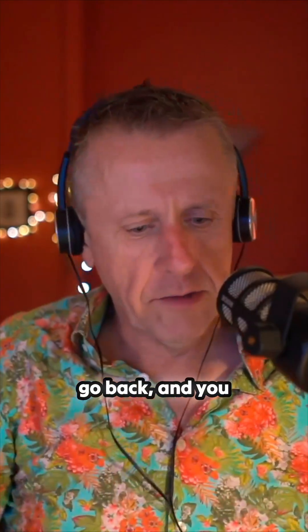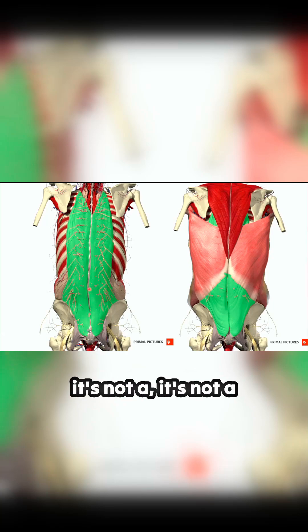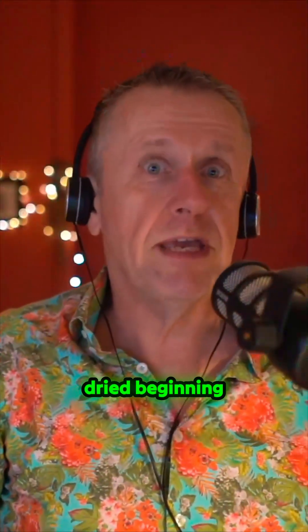When you go back and look at that delineation of the line there, it's pretty false — it doesn't really look like that. Similarly, when the thoracolumbar fascia is wrapping across the top and you peel it back, it's not a cut-and-dried beginning and end like we like to think it is.